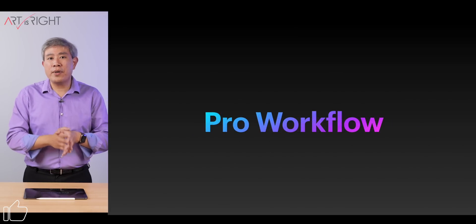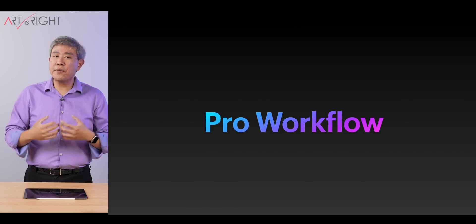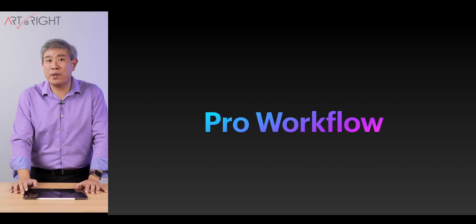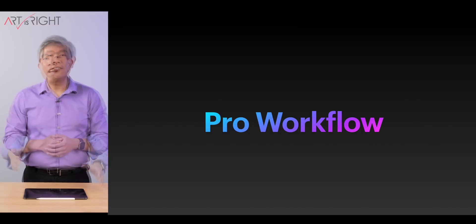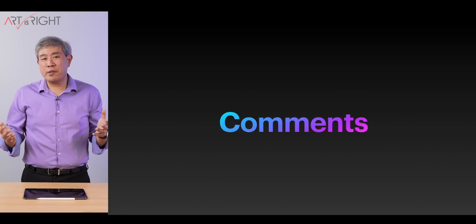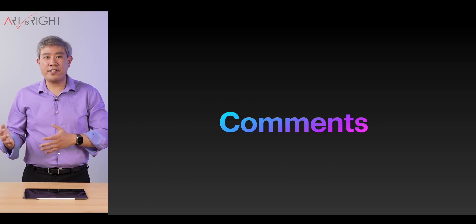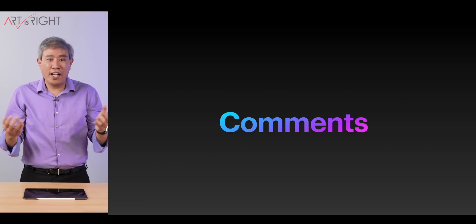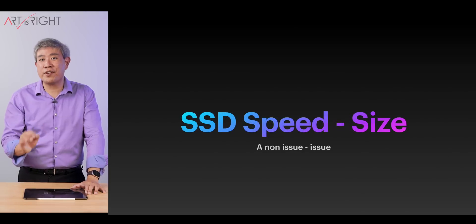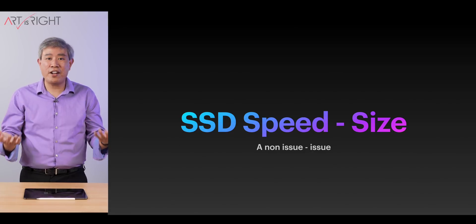I'm going to focus our conversation on pro workflow. As a pro photographer, I'll be testing heavy photography workflows, and you'll see why SSD speed doesn't even matter much. I've received comments that SSD speed does matter — for instance, when the OS kernel reads swap files from a faster SSD. I'll show you why that really doesn't matter either. Simply put, SSD speed versus size is a non-issue, or a manufactured issue — there is no SSD gate.